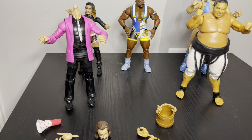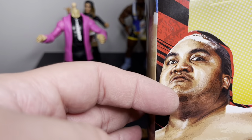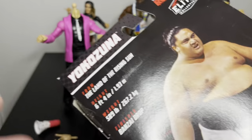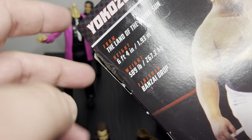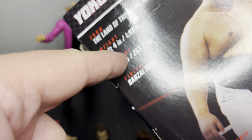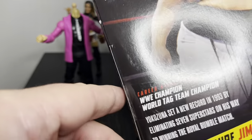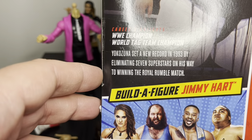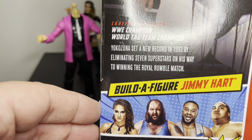On to the last one — Yokozuna. I've got Yokozuna in the package. On the back we've got 'Land of the Rising Sun' — so Japan. He's 6'4, 589 pounds. I didn't realize how big he was. I'm 6'2 and I'm like half that weight — I can't imagine. Yokozuna set a new record in '93 by eliminating seven superstars on the way to winning the Royal Rumble match.